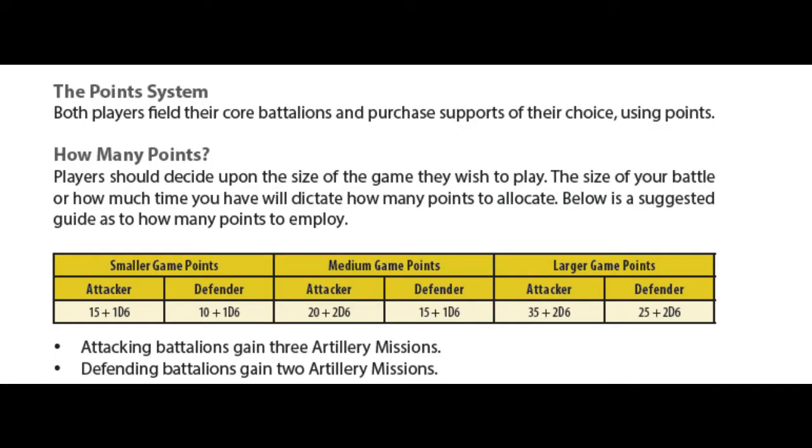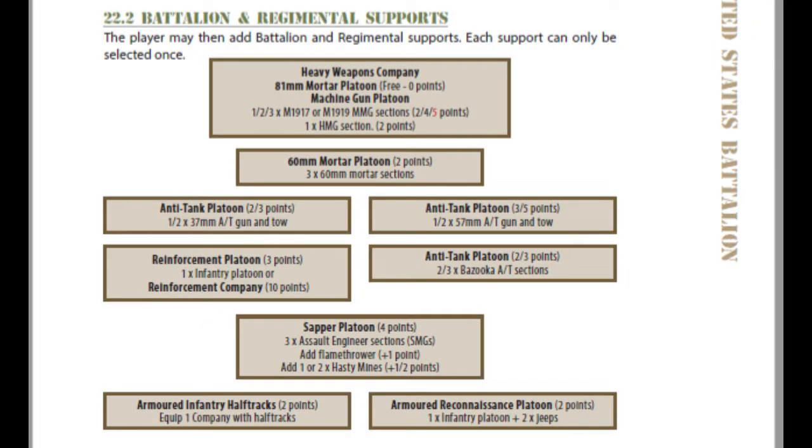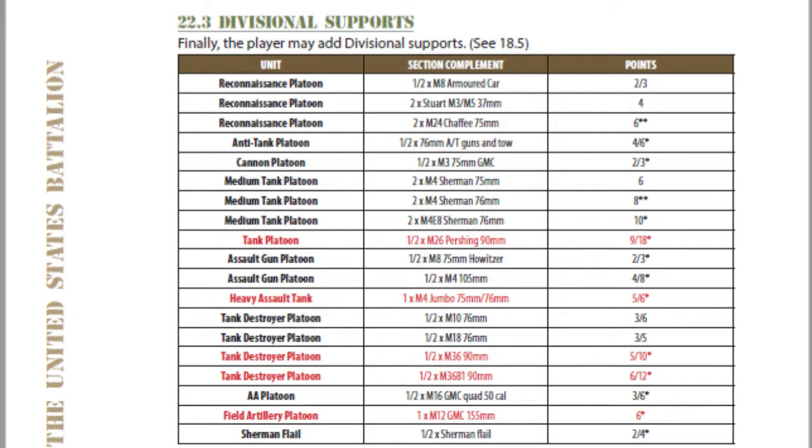Let's have a look at the support options in O-Group. Supports will bolster the strength of your basic battalion and you choose what to add depending on how many points you have to spend in the scenario. Support points are decided by the size of your game — small, medium or large — then rolling one or two dice and adding a base number. Supports come in two forms: battalion supports and divisional supports. Battalion supports are generally cheaper and include smaller weapons such as platoon heavy weapons, lighter anti-tank guns, reconnaissance vehicles and transports. Divisional supports are generally larger caliber guns and armoured fighting vehicles, usually organized as platoons rather than single elements.